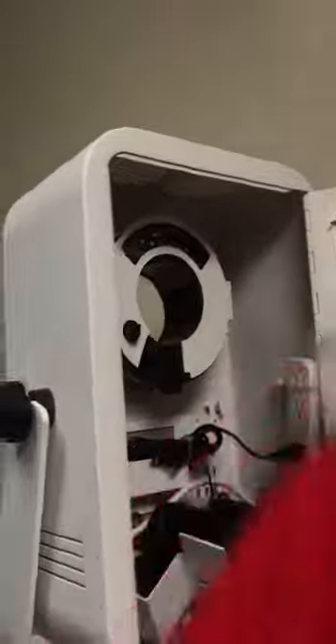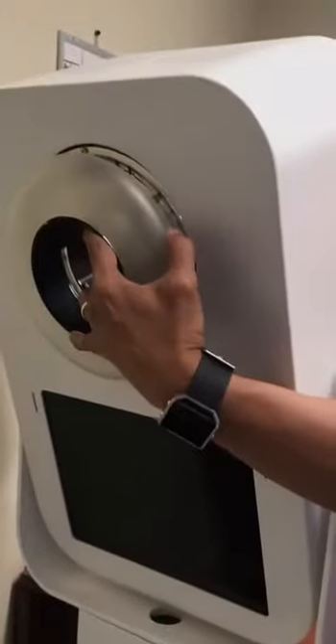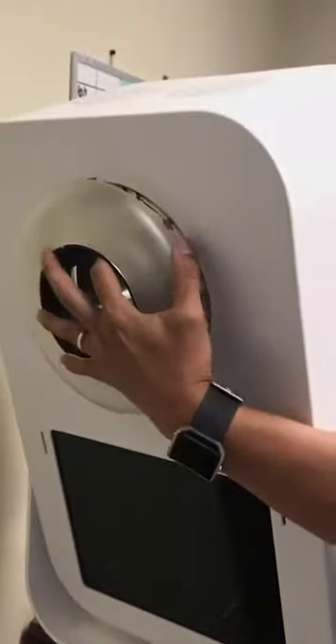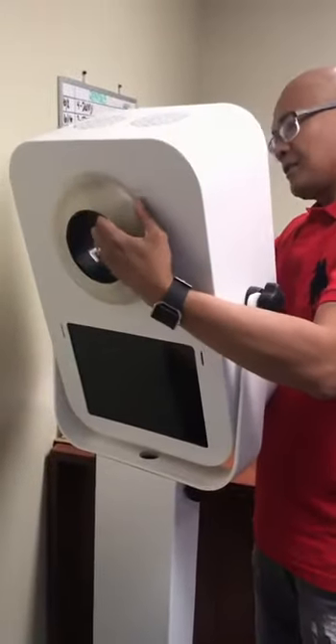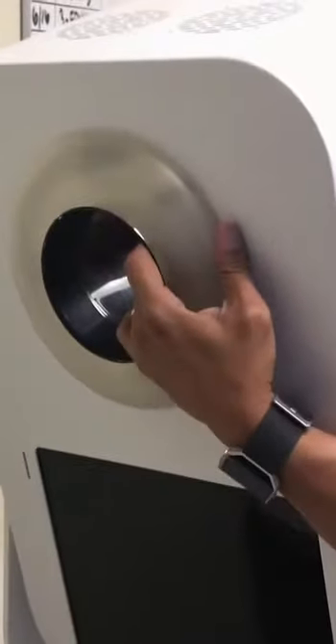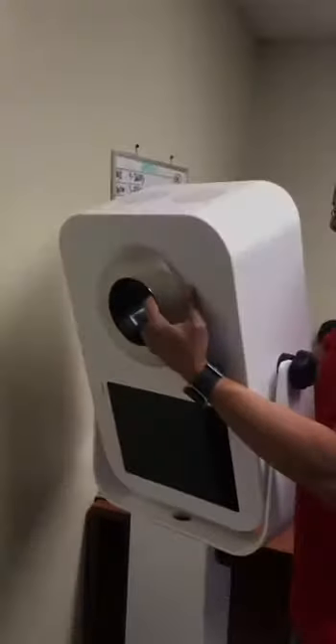On the front, I'm going to take this and sandwich it — basically put it in the front and feel where it's at. And there it is. Now it's locked in. I'm going to lock it so it doesn't come off.